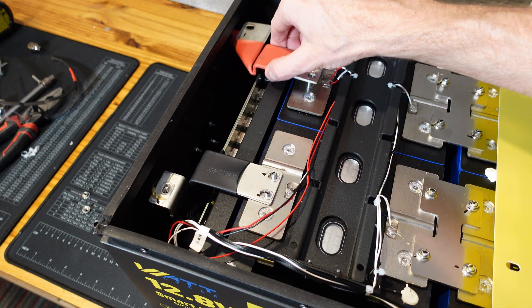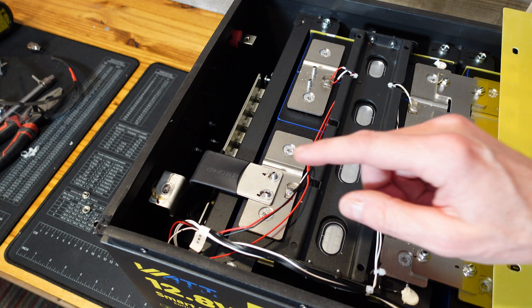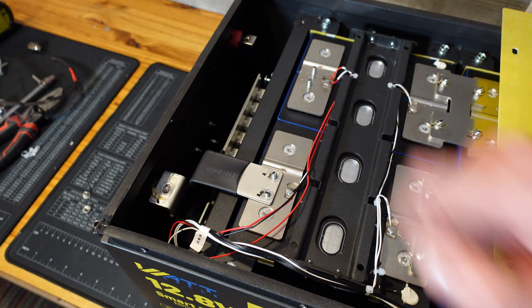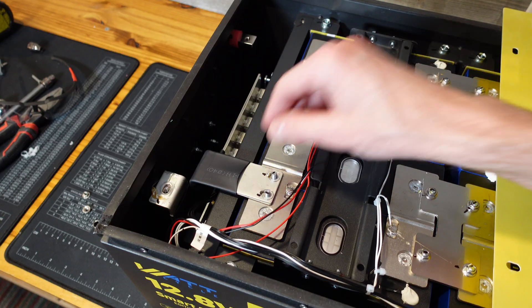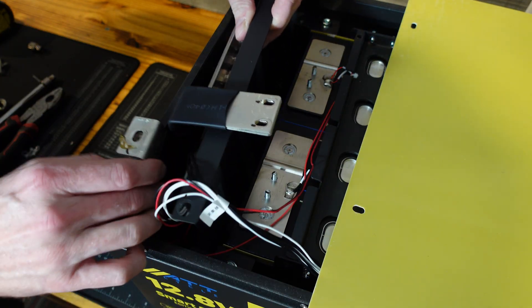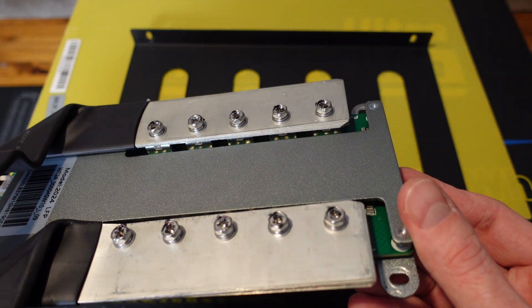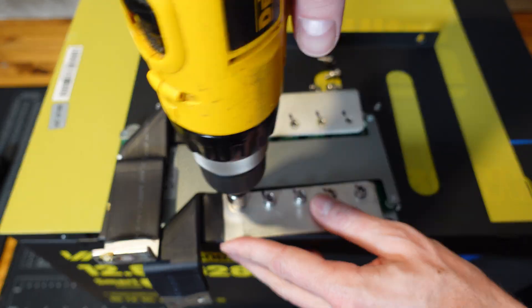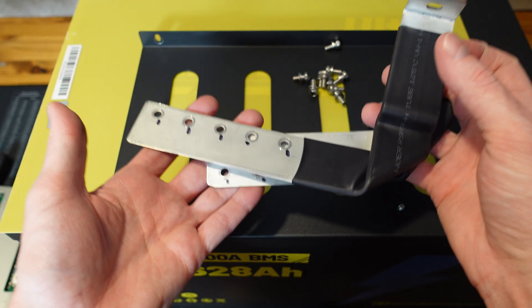I removed the positive bus bar and the nuts from the negative bus bar. I removed two Phillips screws on the left and right of the BMS and two nuts on the bottom, so now we should be able to slide this BMS out — though it was a bit stuck. The bus bars are attached to the BMS with five bolts. These are actually some pretty nice bus bars; they have a lot of mass to them.